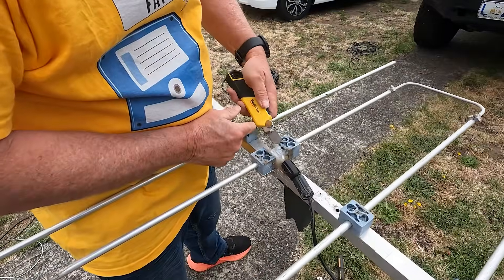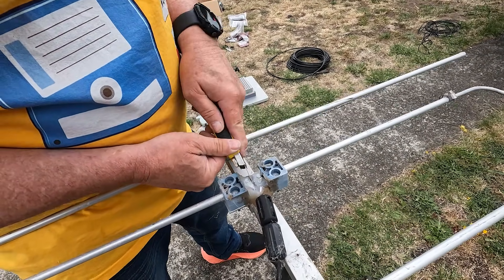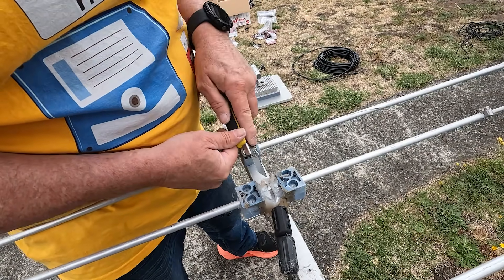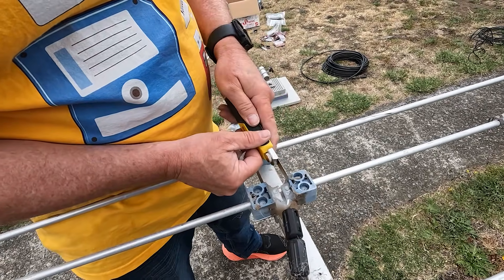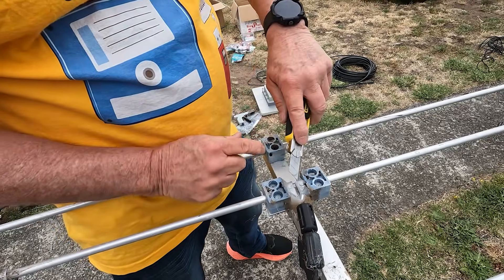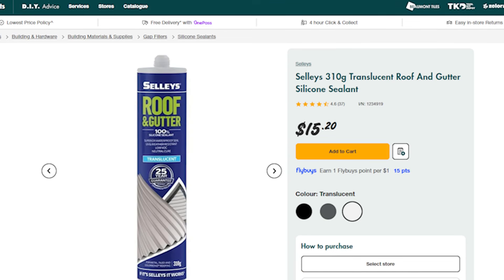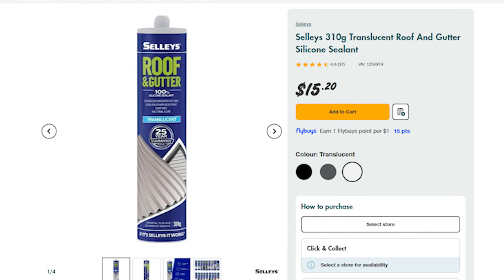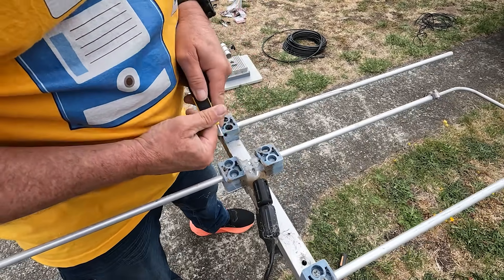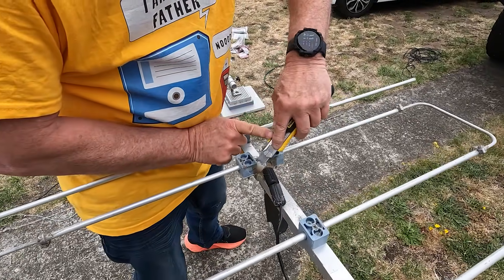We worked out it was about half a dB for that run as well. Stripping back the old cable — no water got in there, which is good. The original silicon did its job. We like using translucent roof and gutter silicone because it's got non-acetic acid formulation, so it's not going to corrode anything inside and cause problems.